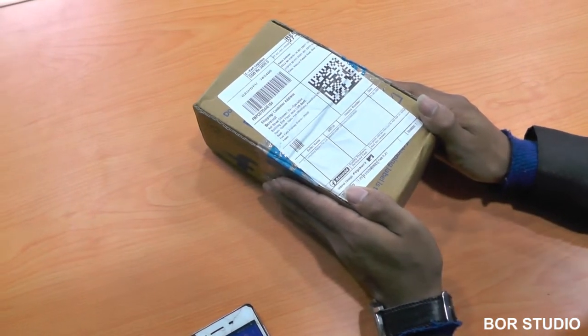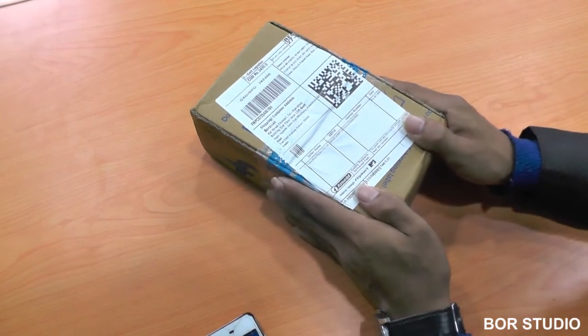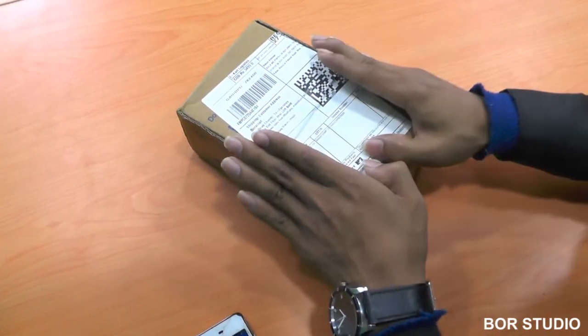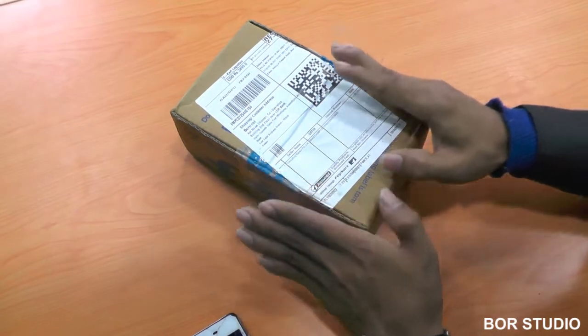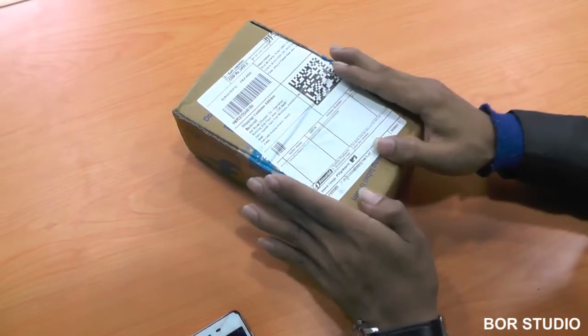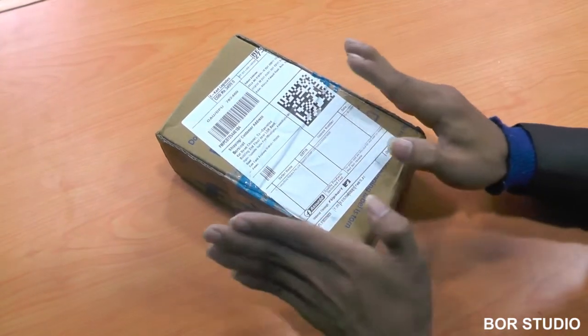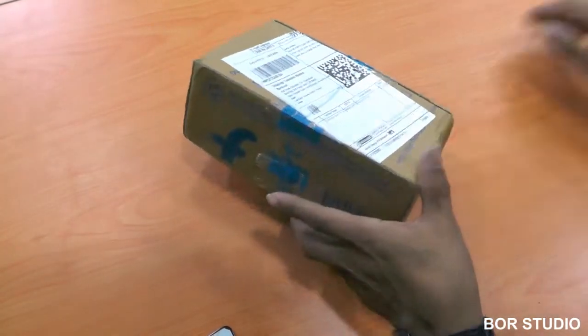I just wanted to let you know again that this gift — this Gionee F205 in particular — will be dedicated to you once this video reaches more than 10,000,000 viewers. So now I am going to unbox this.